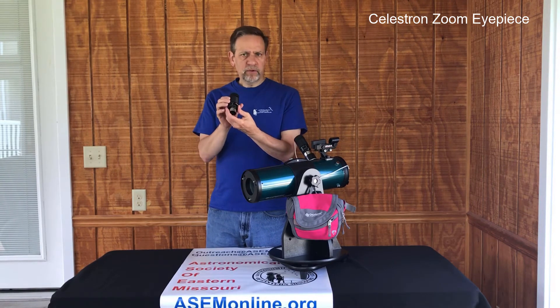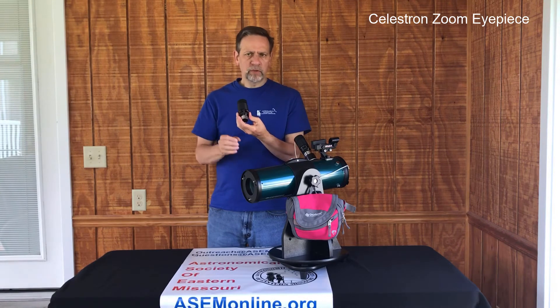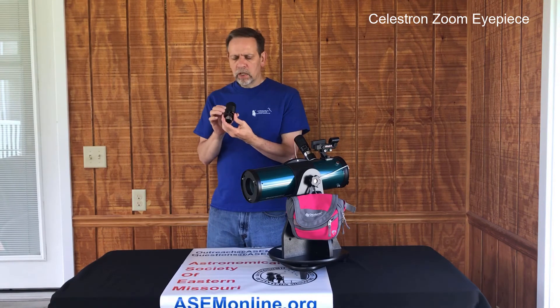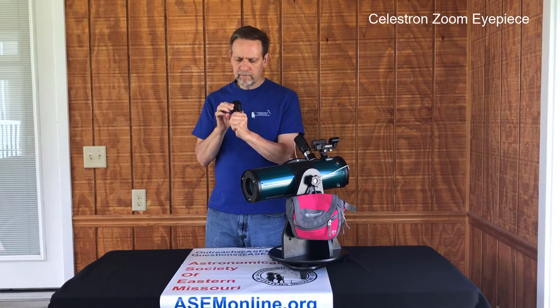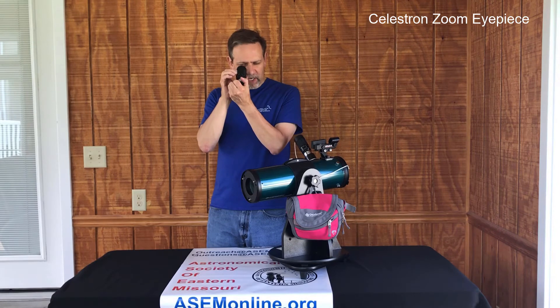And then once you find it and center it, you'll focus it — we'll talk about that in just a moment — then you can slowly start turning counterclockwise to increase the magnification.